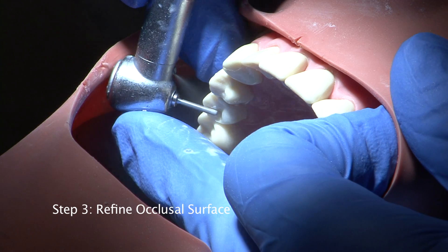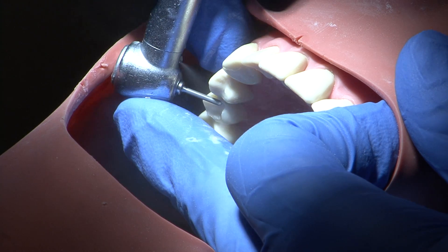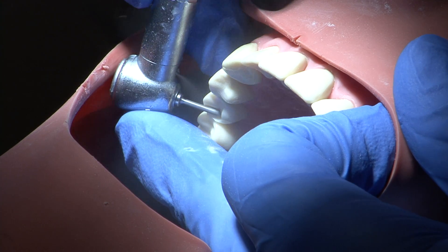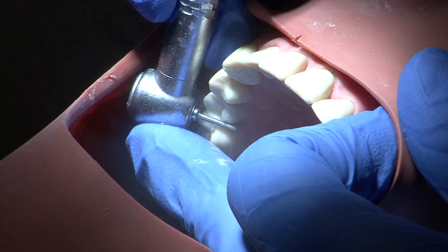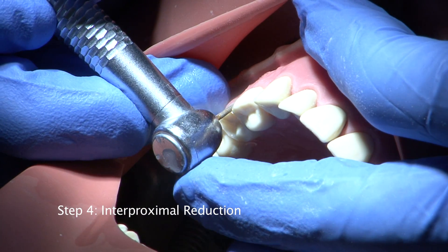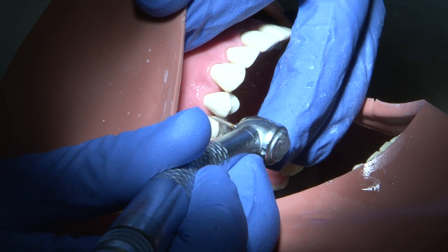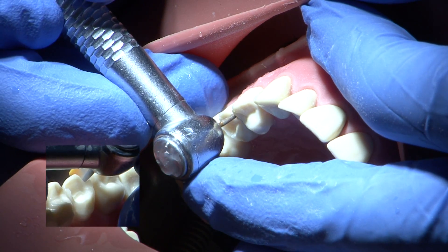Following occlusal reduction, the surface is refined using a fine grit burr. Interproximal reduction is carried out using a fine pointed medium grit burr. The burr hand is supported by the free hand at all times and a smooth action is employed to avoid damage to the adjacent tooth.